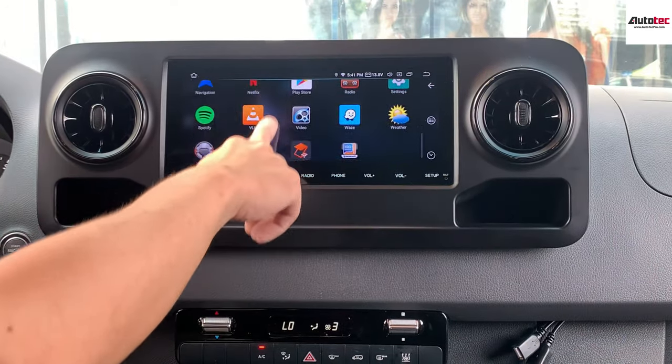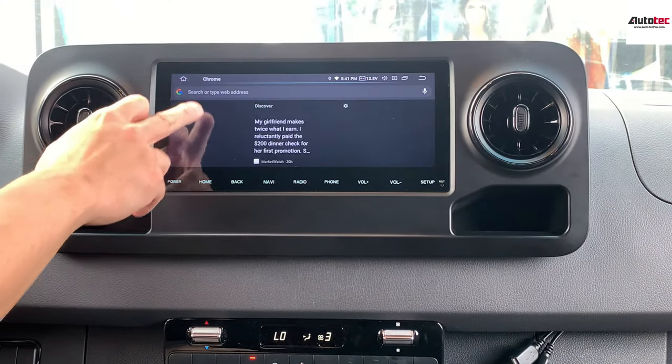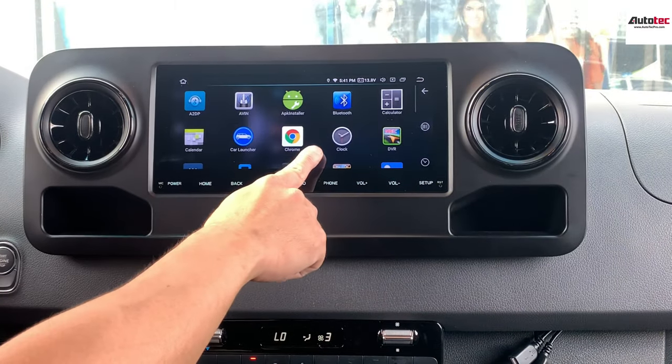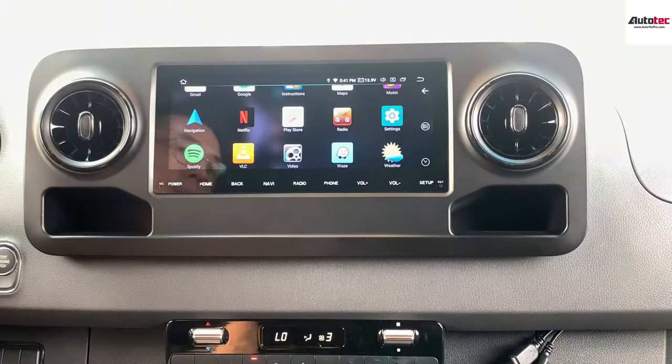Other than that, you can also go to the internet browser right here and access the internet. You can use the internet from Google Chrome.